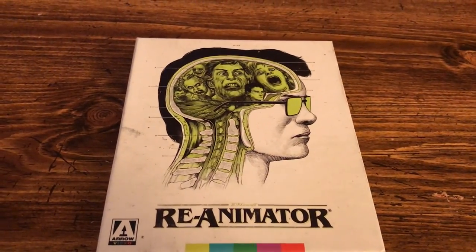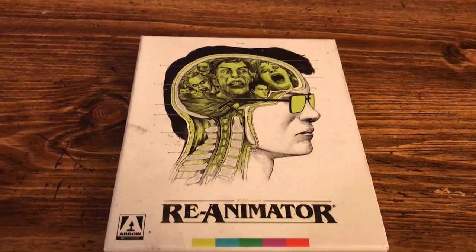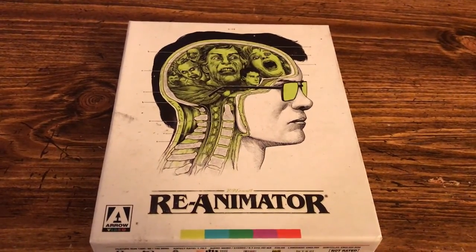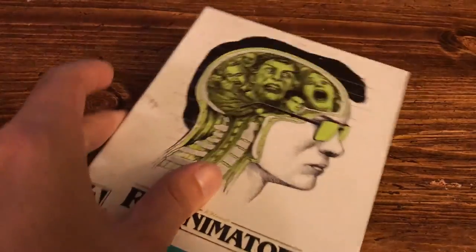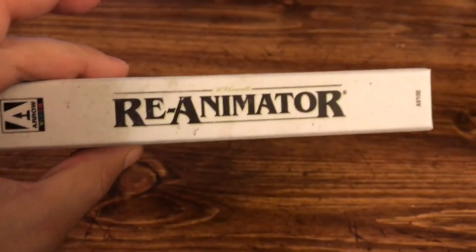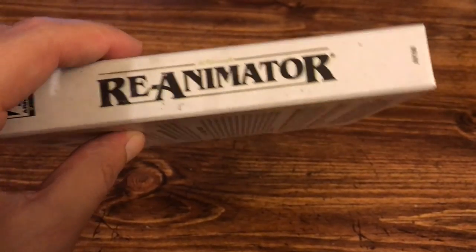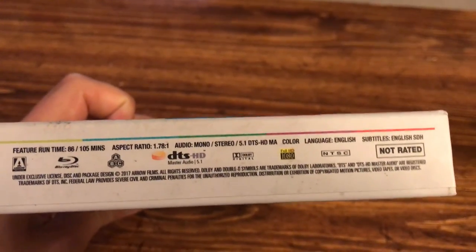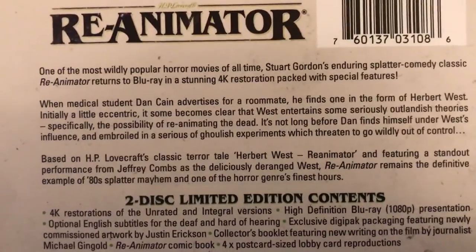Hey, what's up guys, welcome back to Reject Films. Today we're going to be taking a look at the Arrow Video release of Re-Animator, the limited edition. Here is the front of the hard box, the spine, and you have the bottom specs of it, and the back of it. You got a brief synopsis of the film.